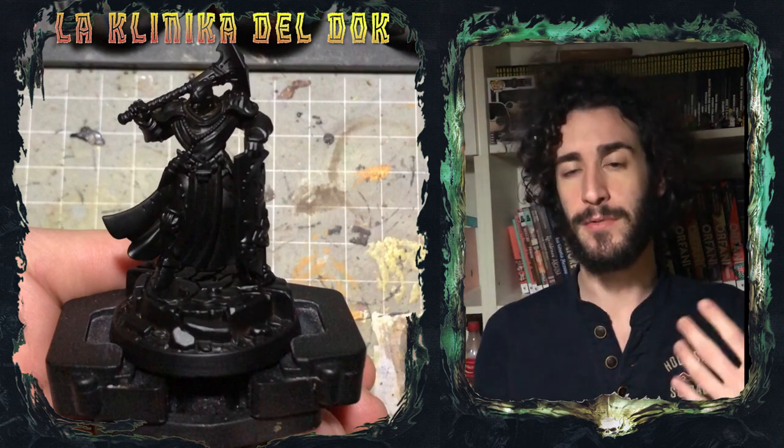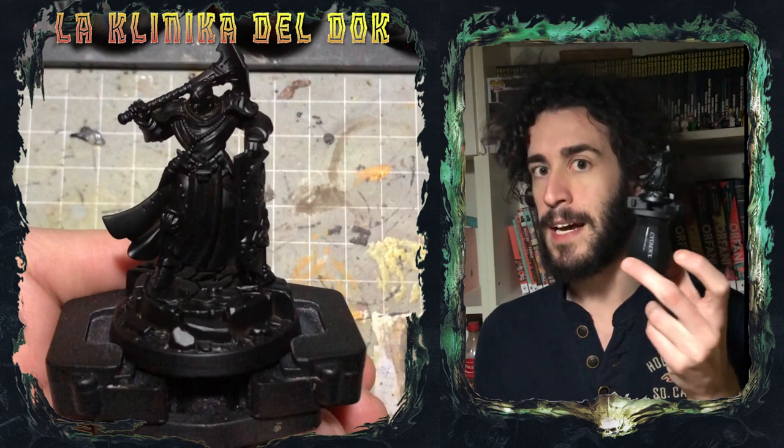Modellisti galattici, bentornati nella clinica del DOC. Il video che state per vedere è il primo di una coppia di tutorial richiesti da un nostro follower su Instagram, Lorenzo Silva 99, che mi chiedeva un modo semplice per realizzare riflessi su armi e armature metalliche. Per questo motivo oggi vi spiegherò come realizzare un'armatura argentata con la tecnica del True Metallic Metal, sfruttando la signorina Sequitor Prime, che sarà dipinta con lo schema degli Hallowed Knights. Iniziamo.